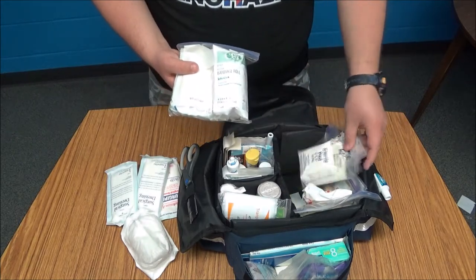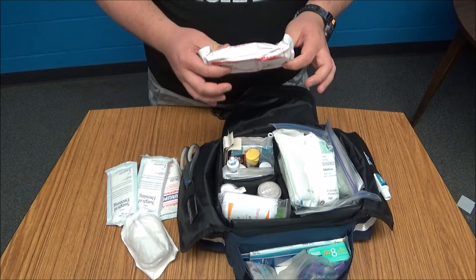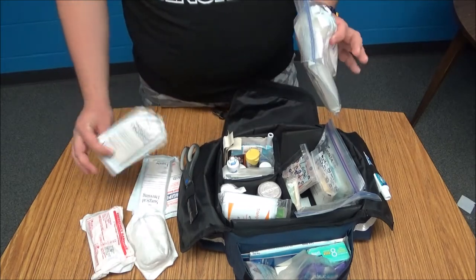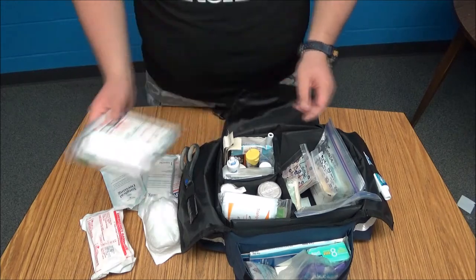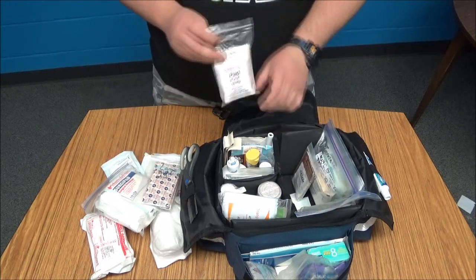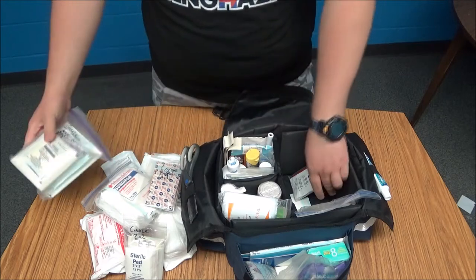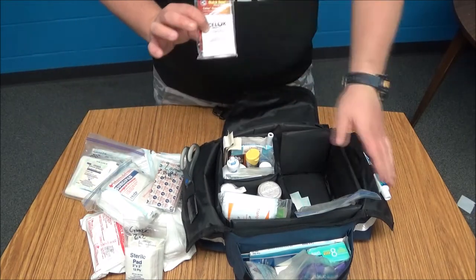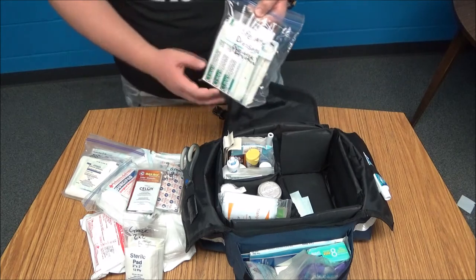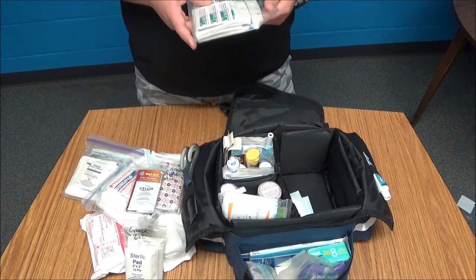Everything else is in bags except for the Israeli dressing, which is like a giant pressure dressing that can be used on your legs, arms, or possibly your abdomen. I also have another bag of surgical dressings and another roll in here. I have large band-aids labeled accordingly, small gauze two by two, and gauze of assorted sizes — two by twos, three by threes, and four by fours. I have some Celox, a coagulant similar to QuikClot but in granulated packet form. I also have a bag labeled special dressings containing Vaseline dressing, Tegaderm, Steri-Strips, and more non-stick Telfa pads.